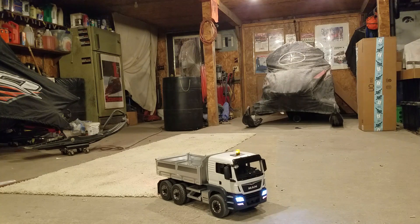So there's my Bruder Man dump truck RC conversion. Let me know what you think.